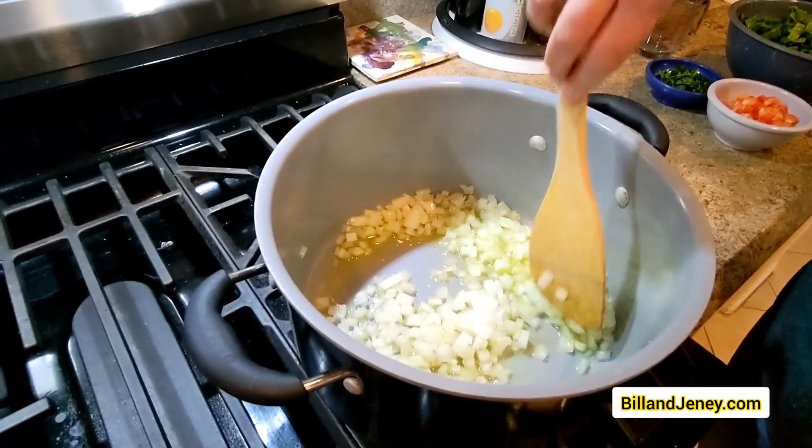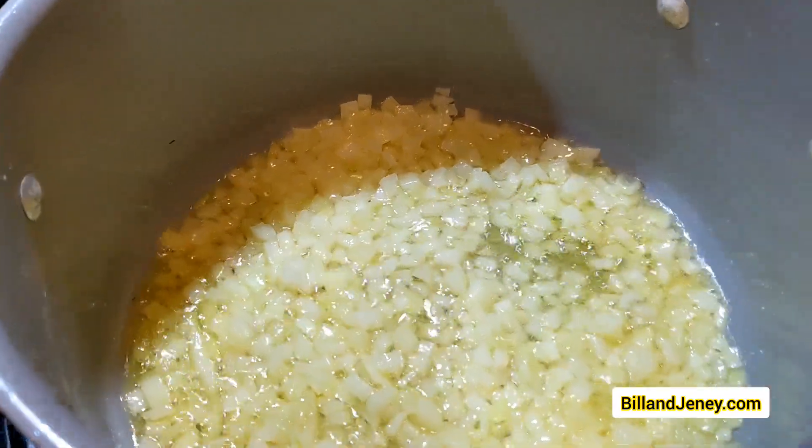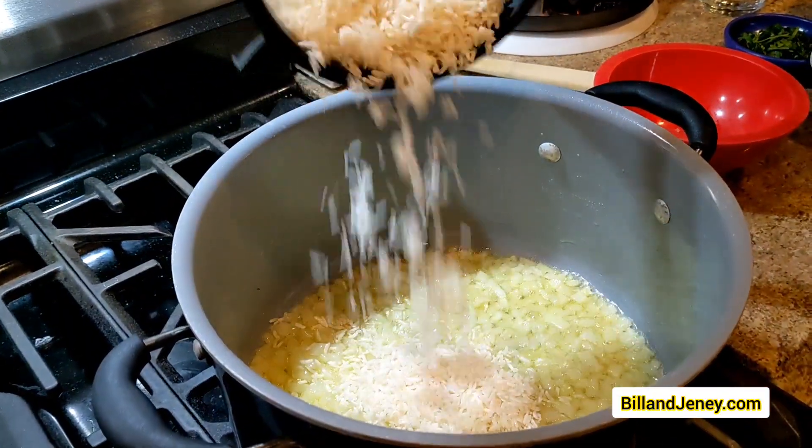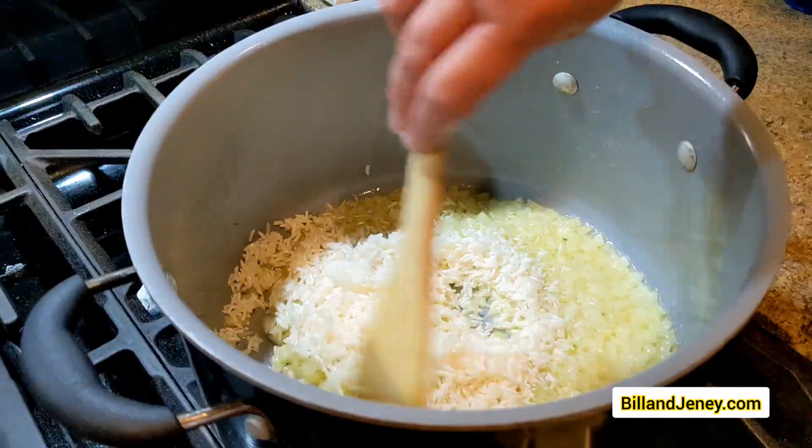You're going to add one third cup of olive oil and then one chopped onion and sauté that for about two minutes. Once that's done, you're going to add the rice and sauté for another two minutes.